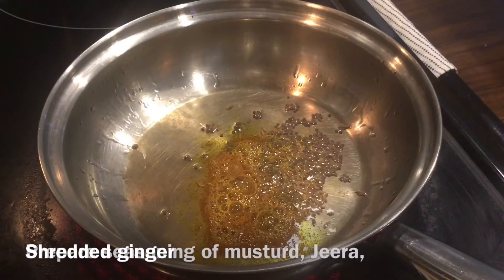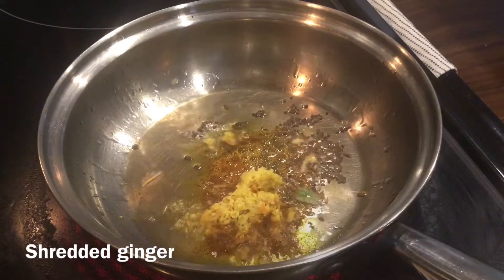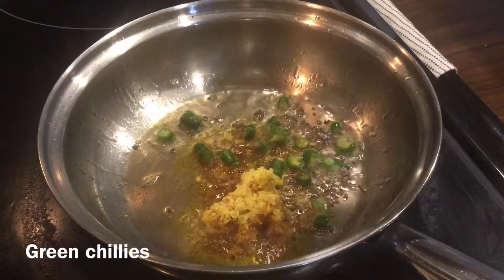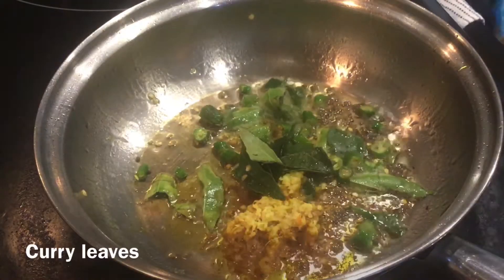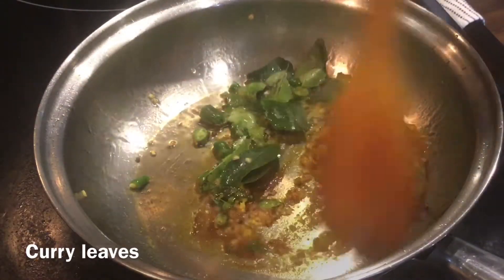Add turmeric, shredded ginger, green chilies, and curry leaves. Fry for a minute.